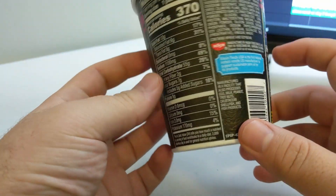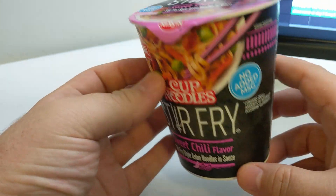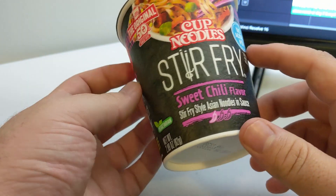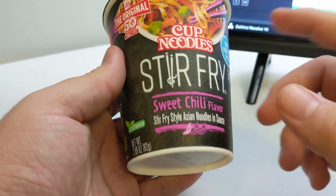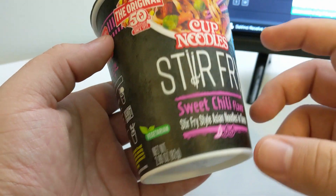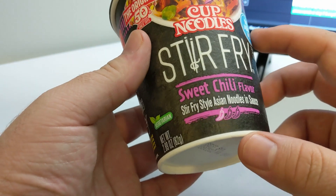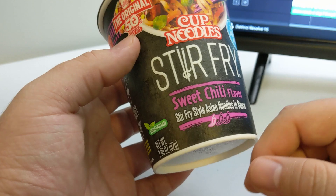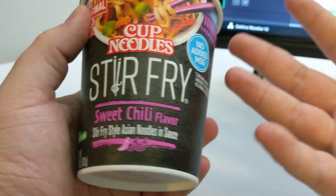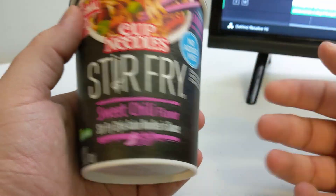It's been a while since I had cup noodle — actually a very, very long time. I had the ramen packs before within the past couple months, but like actual cup noodle brand cup noodle, it's probably been like a year, maybe even longer. But this is a vegetarian variant, and I'm vegetarian right now, so I figured I'd give it a try.